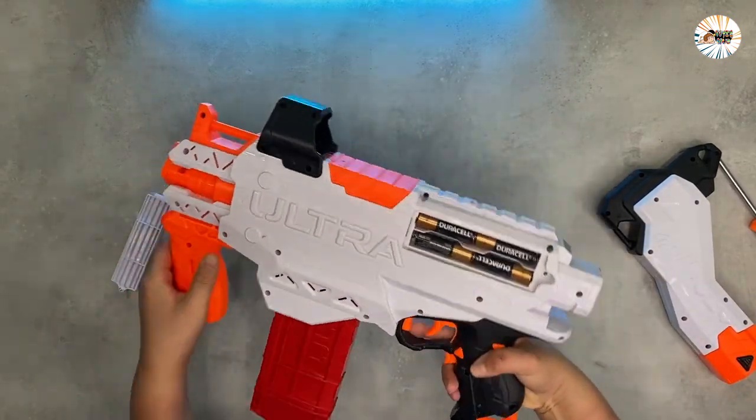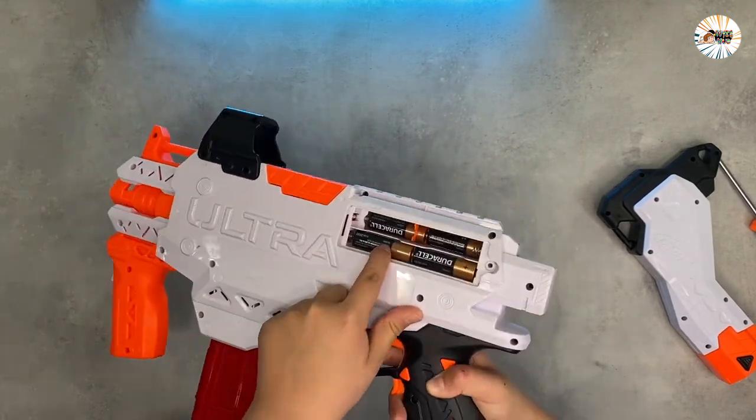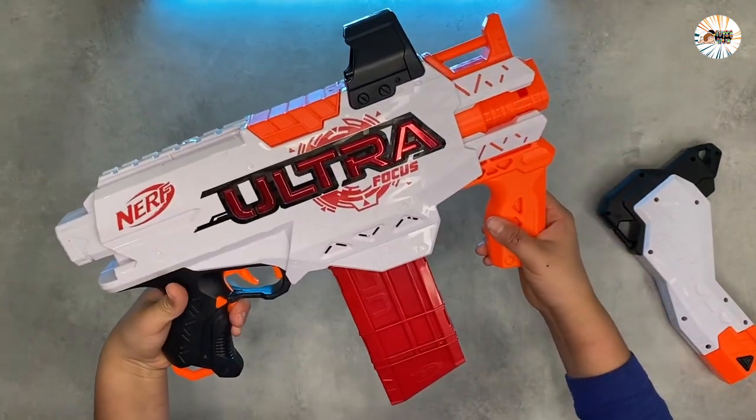The blaster requires 6 batteries. You can take the battery out and clip it into the charger. The blaster has a removable stock to help steady your aim, and the stock includes built-in clip storage.